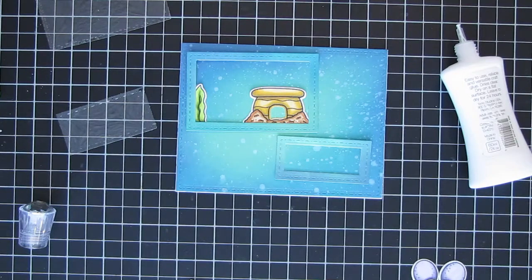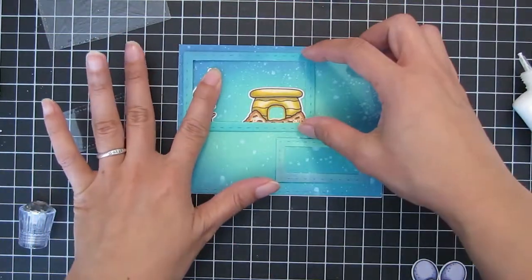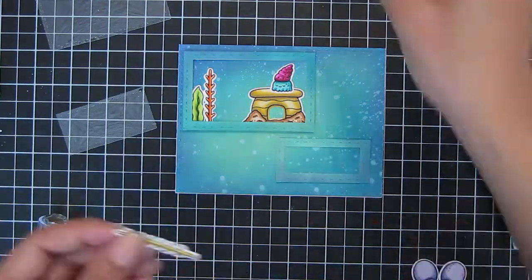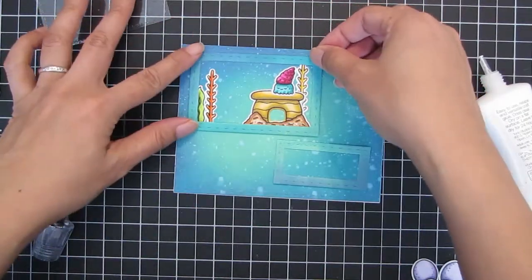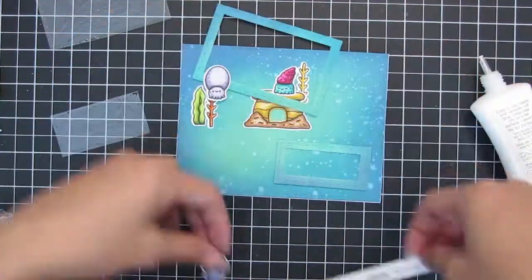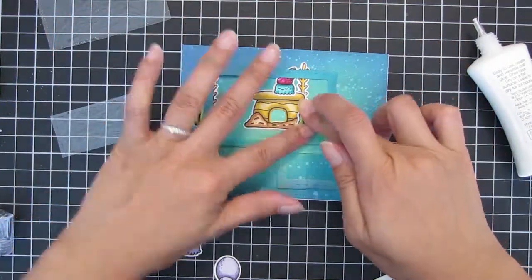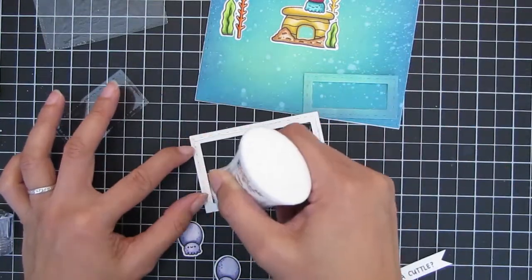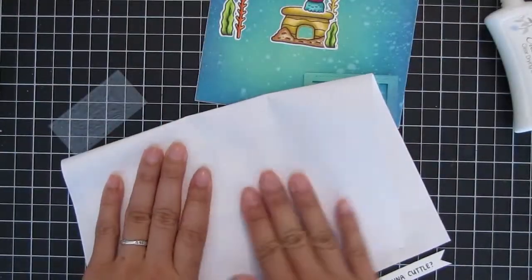Here are the images from the 'More We Get Together' stamp set — I have a previous video where I colored most of these, and I'll link that in the description. I'm taking leftover colored elements and creating little scenes in each of the window boxes. I added some seaweed, some coral, and a cute little critter on top of a coral or sand castle. There's also a pair of cuttlefish from that stamp set that I colored and I'm gluing on top of the window frame.